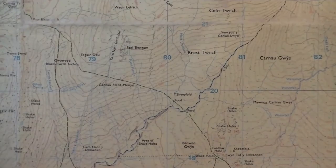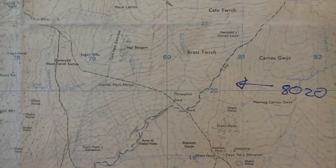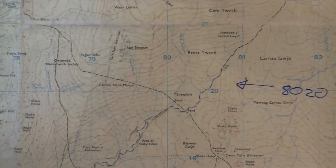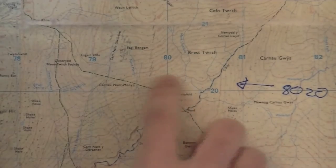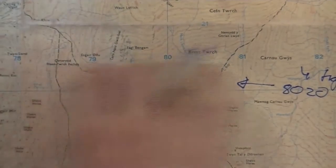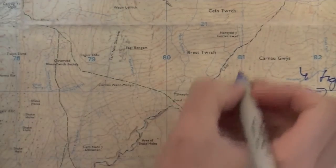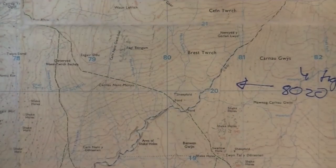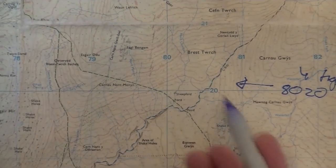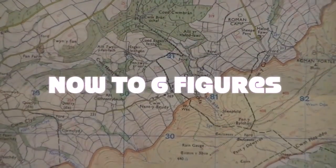This grid here is 8020 — that's a four-figure grid reference. How I've done that is I've used my eastings first. You'll often hear the phrase 'along the corridor and up the stairs' — so I've gone along and it says 80, and up it says 20. That square is 8020. If I look at the square below it, it would still be 80 but it would be 19, so that square is 8019.